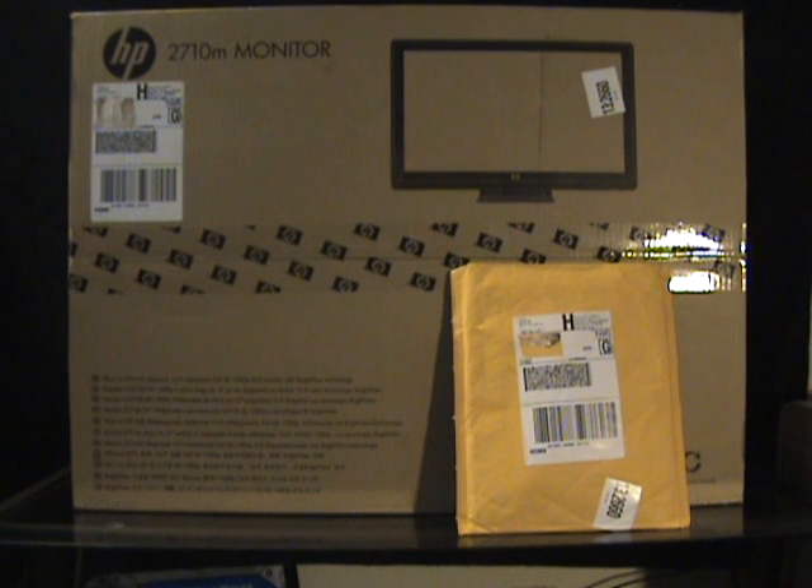What's cracking guys? It's Jared Vicious and today we got a huge, huge unboxing. What I got here is HP's 2710M monitor. It's HP's 27 inch 16 by 9 widescreen full HD 1080p LCD monitor with the BrightView technology.